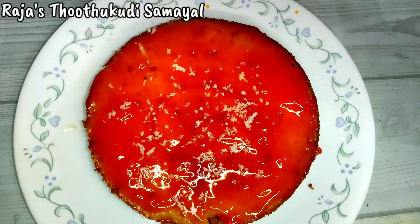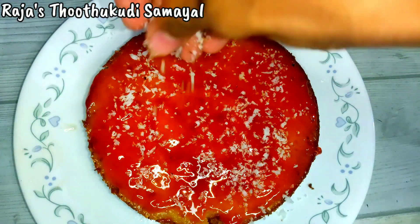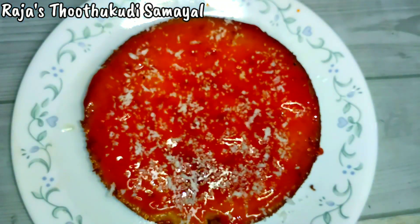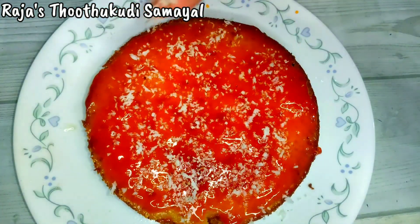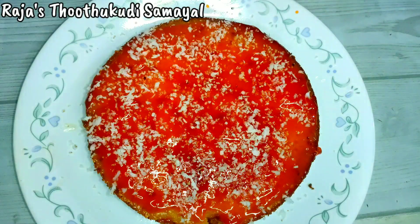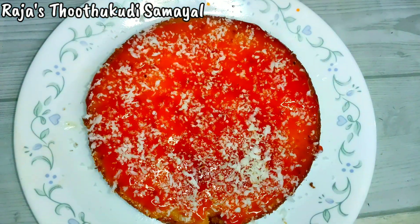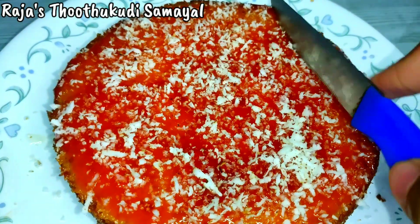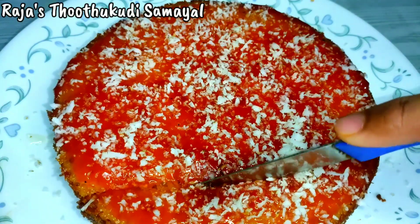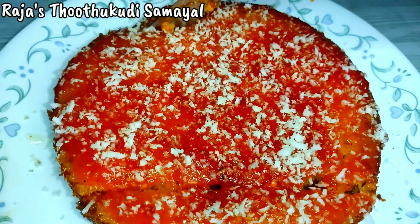You can add a different coconut powder option. This is the same decoration. Now you can add a different color. When you want to make the meal, spread it — it's simple. You can easily cut the meal. Cut the meal first.